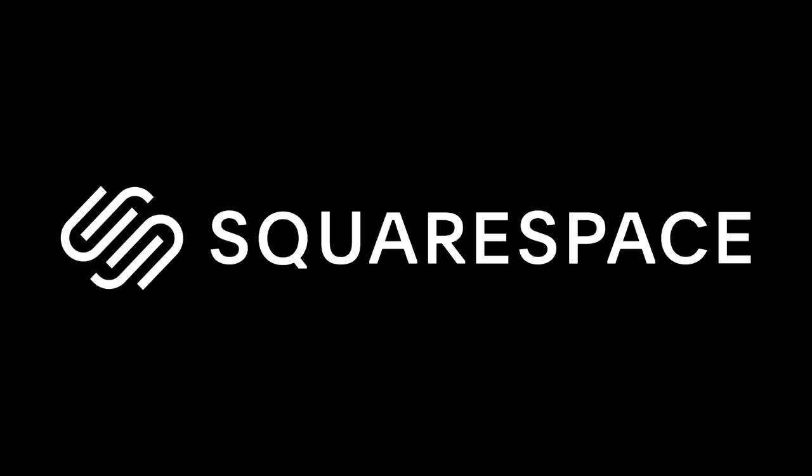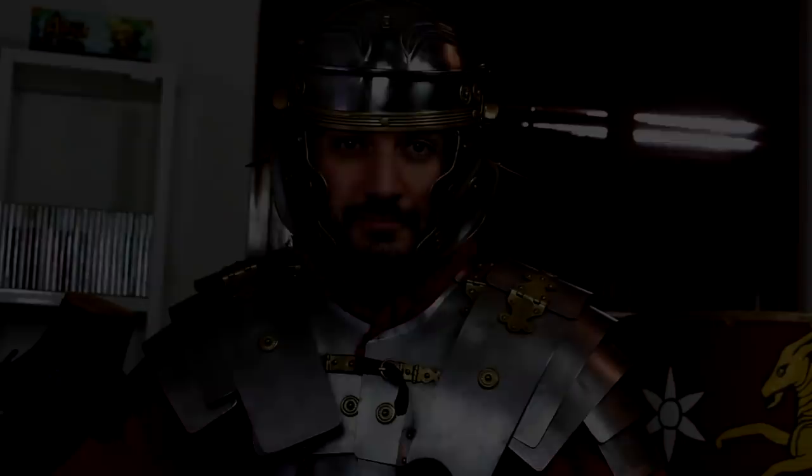This video is brought to you by Squarespace, the all-in-one platform for your online store, marketing tools to develop your own website and much more.